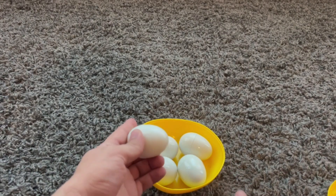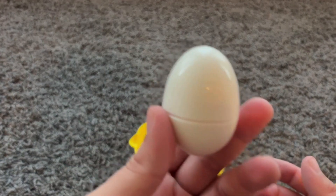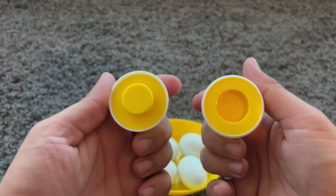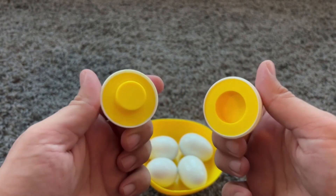What's inside this egg? Wow! A yellow circle. Yellow circle.